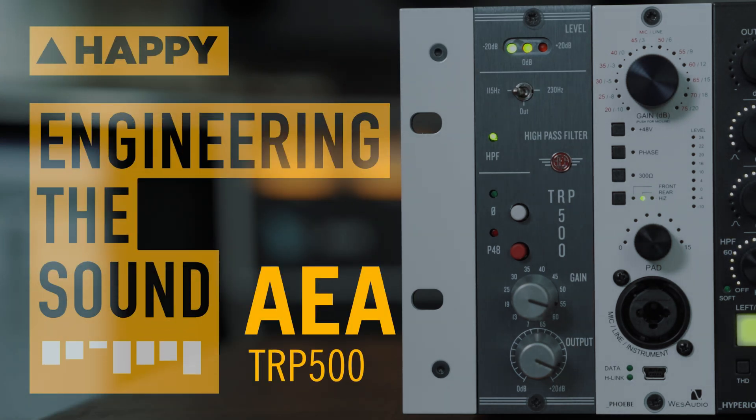Hello, it's Owen at Happy and today I'm excited to get to play with the AEA TRP500 preamp unit.